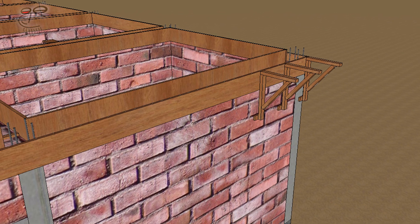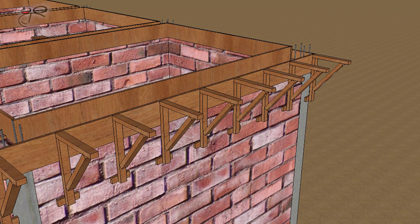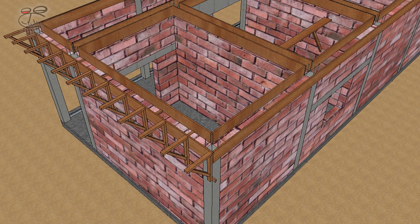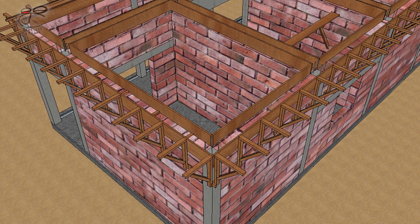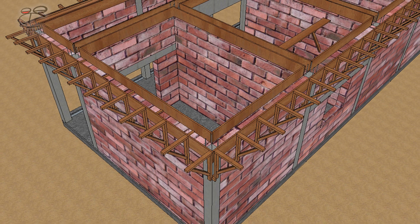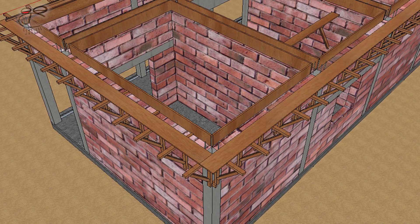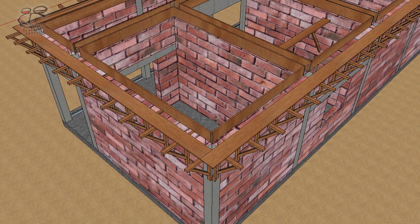Specially constructed braces are prepared and attached evenly to the external part of the perimeter body. These braces will provide support for the wood formwork for the concrete fascia. A one-by-twelve wood is then placed on top of the braces, and this will provide the needed shape for the concrete fascia.